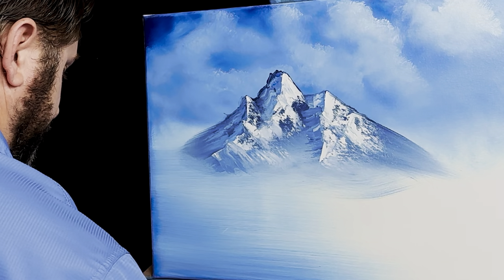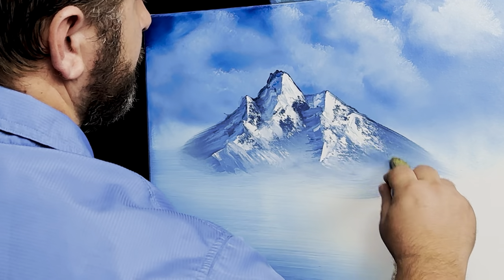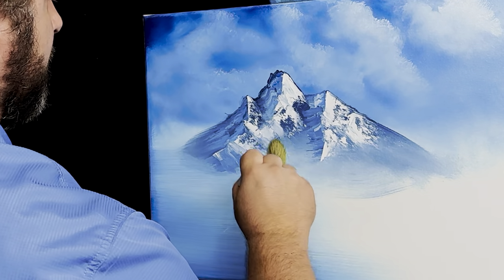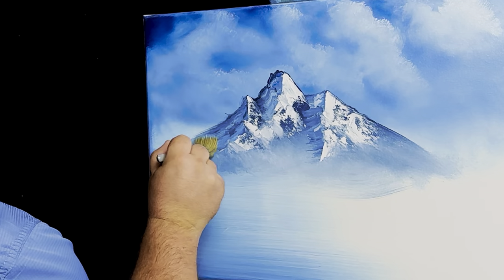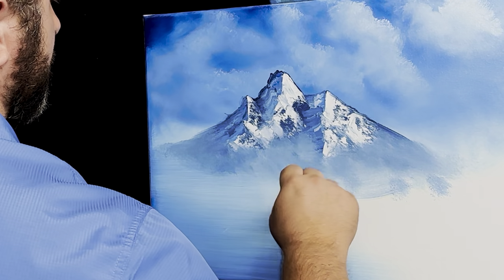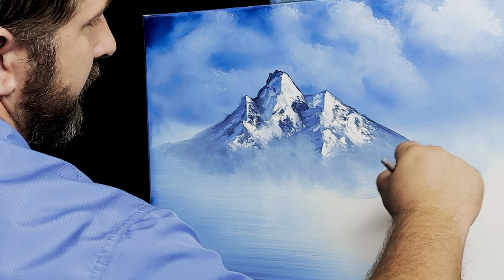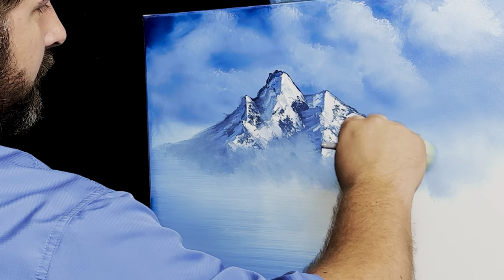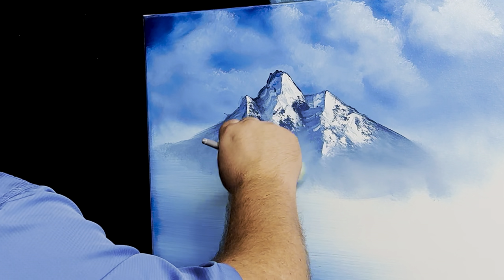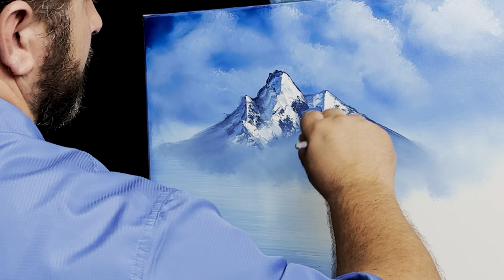I'll put my palette knife down and go to a one-inch landscape brush and just start to tap this — tap, tap, tap, tap — making some mist at the bottom. I'll go back to my mop brush and just blend that. That's the way I like to do it. You don't have to do it this way, but I think it makes mist and fog and clouds just look excellent. I really do, and I think you're going to think the same if you try it.